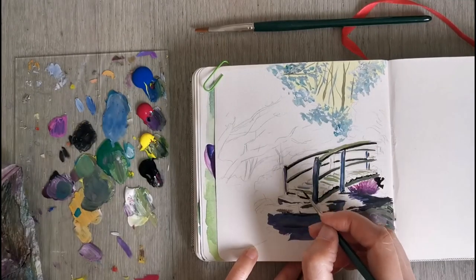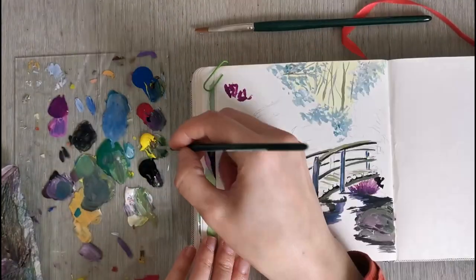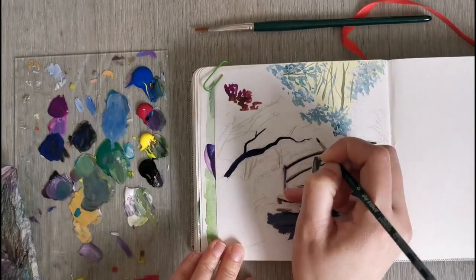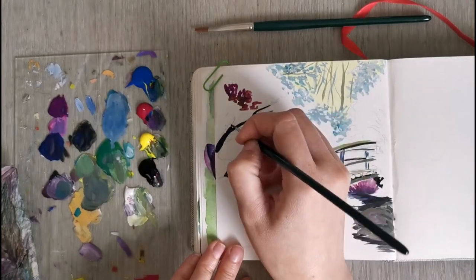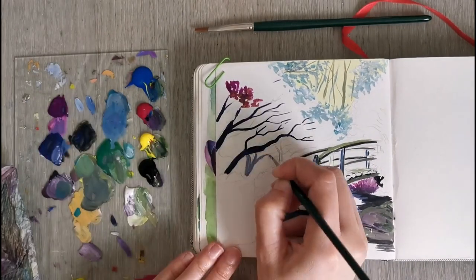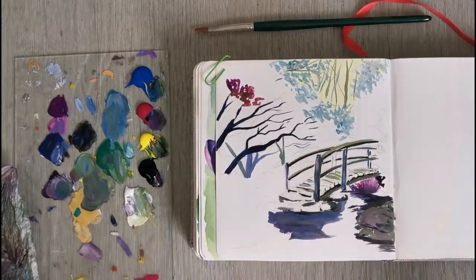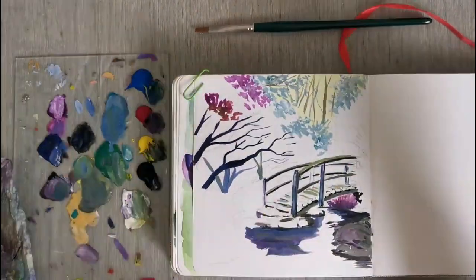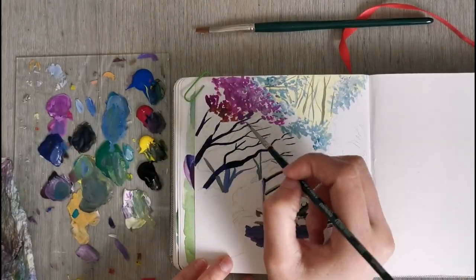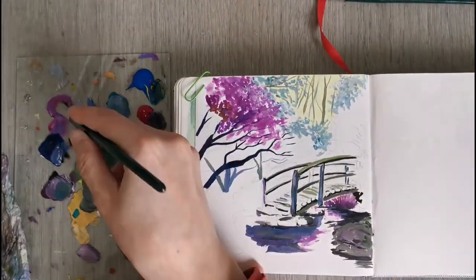I've also added some detail on the bridge and a little bit of reflection on the water, and I've painted in a little rock. I'm mixing my gray by basically mixing all of these colors together, adding maybe a little bit of white and possibly a bit of black — though I don't necessarily need the black at all. It just makes life easier to get a dark or very neutral color. Now I'm painting in some foliage — there's a lot of pink plants in this painting and it looks really cute.